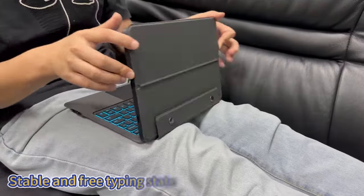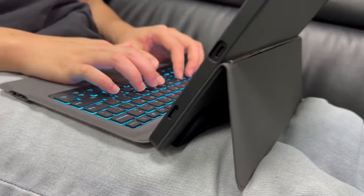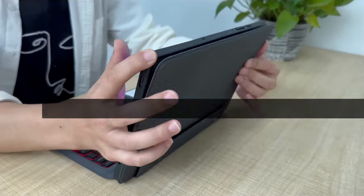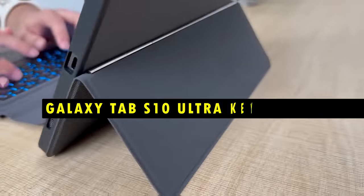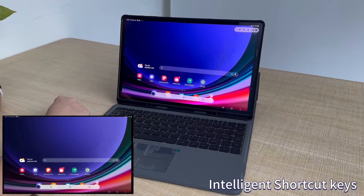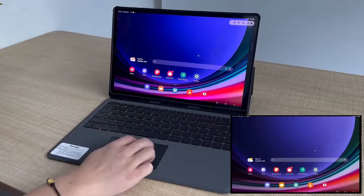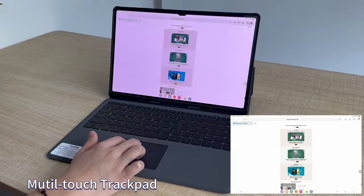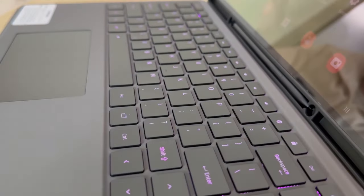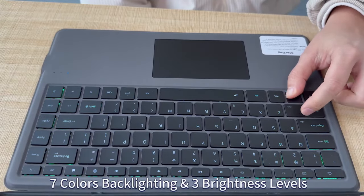Finding the best keyboard case for your Samsung Galaxy Tab S10 Ultra can significantly enhance your tablet experience, transforming it into a more functional, laptop-like device. Hi, welcome to All Cases. In this video we are going to talk about the top best Galaxy Tab S10 Ultra keyboard cases you can buy. This list is based on my personal opinion and research, listing them based on quality, features, and pricing. If you want more information and updated pricing on the products mentioned, be sure to check the links in the description below.